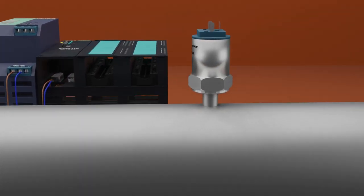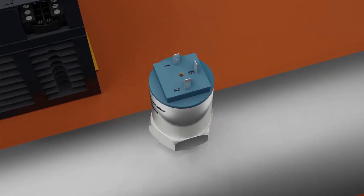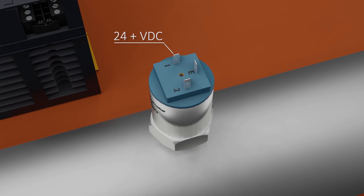Now let's discuss the electrical wiring for this pressure transmitter. It has three terminals. Terminal 1 is the power supply terminal — we connect 24 volts DC positive wire here. Terminal 2 is the analog output, which we connect to the analog input of the PLC. There is also an earth connector pin where we can connect the shield of the wire.